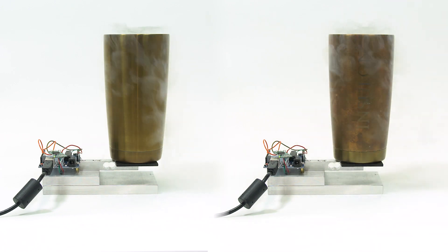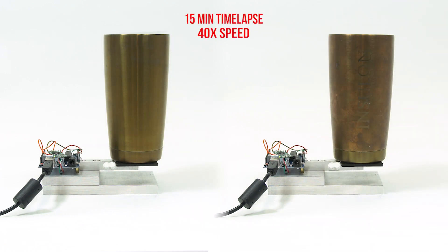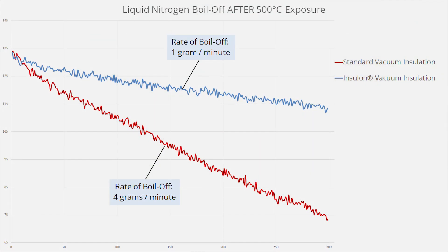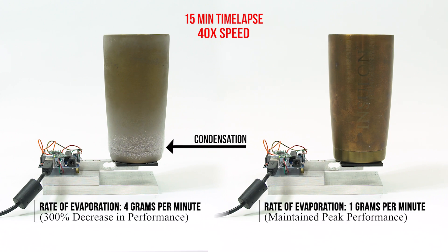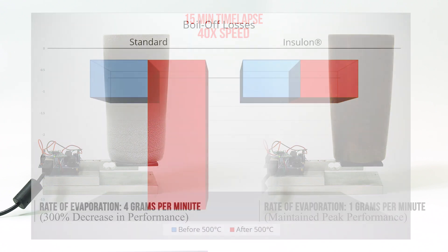Now let's redo the liquid nitrogen test. After high temperature exposure, one of the cups has suffered a dramatic decrease in performance. There's even condensation collecting on the outside of the cup. The Insulon cup, on the other hand, has maintained peak performance levels.